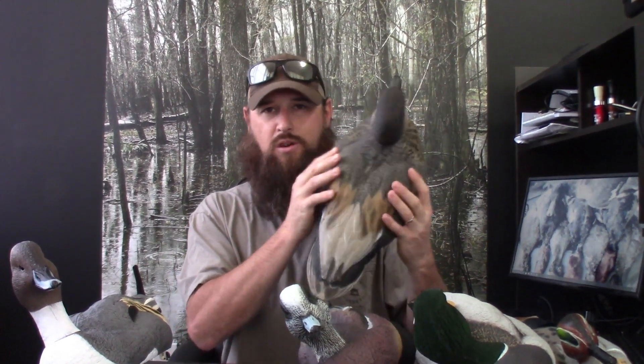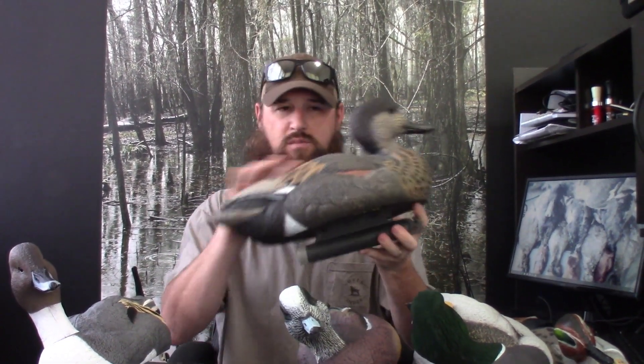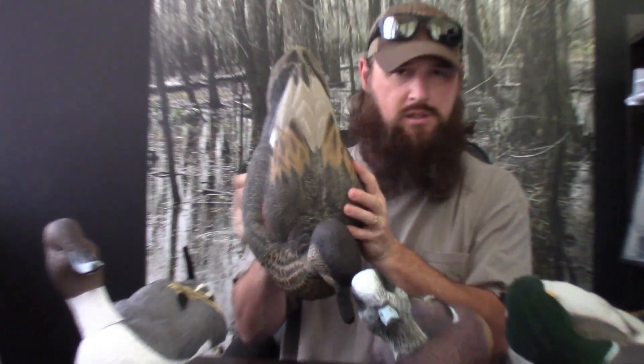We've all been in the marsh and heard your buddy grabbing out his hard body Flambeaus or Green Head Gears or whatever — just hearing them dragging decoys in and out of the boat or kayak. You've heard that noise and it just drives me insane. But these decoys are soft, flexible, great looking decoys.